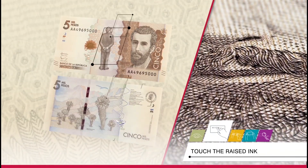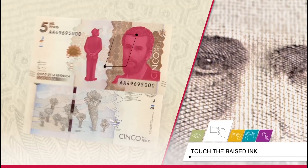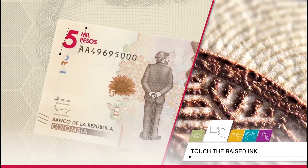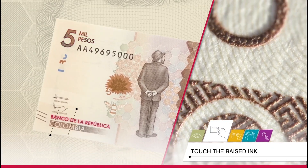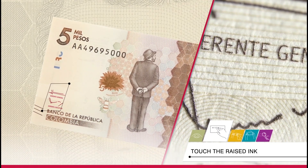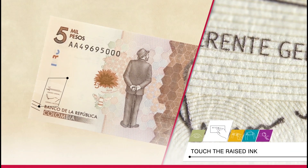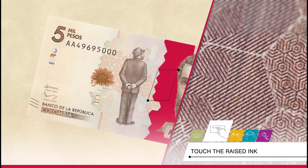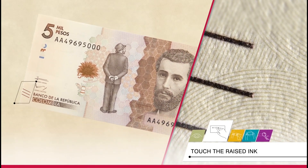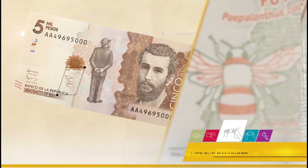Touch: the embossed images and texts can be felt by touch. On the obverse, the two images of the poet, the texts — 5,000 pesos, Banco de la República, and Colombia — the signatures of the governor of the central bank and its deputy executive governor, stripes with hexagonal figures on the sides of the face, three diagonal lines in the side edges, and the number 5 in red on the bottom center, slightly to the left.